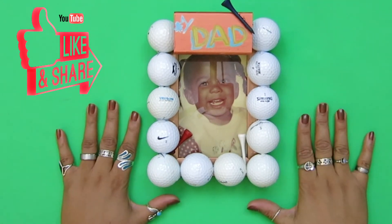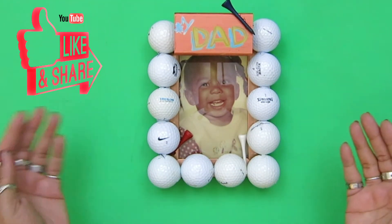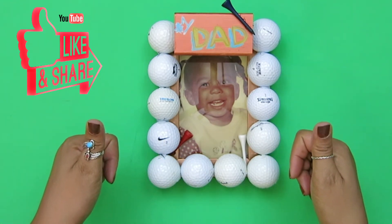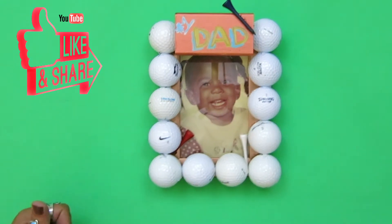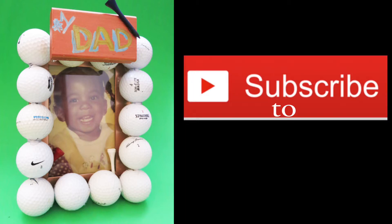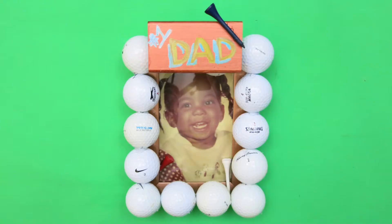That's a quick, easy Father's Day gift that you can make with things you have around the house. If you like this video, don't forget to like and subscribe so you don't miss our next craft. Take care — Happy Father's Day!